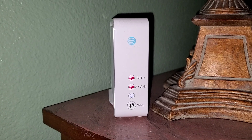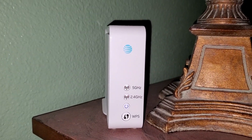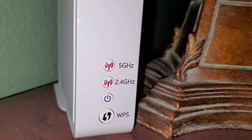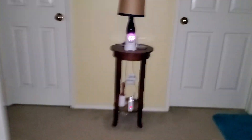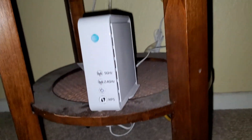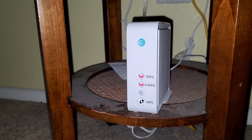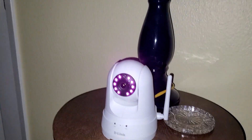The AT&T Wi-Fi extender is flashing a red LED, and both the 5GHz and 2.4GHz bands are doing the same thing. I have another one doing the same thing as well. Somehow the camera is still working fine though.